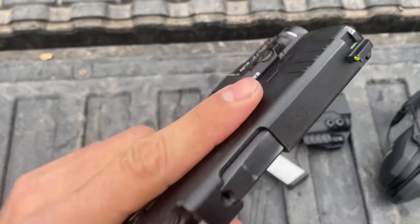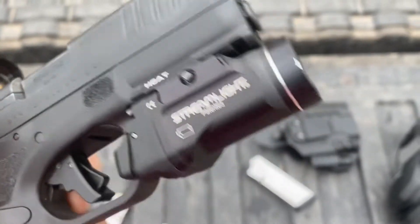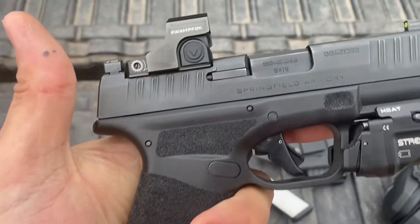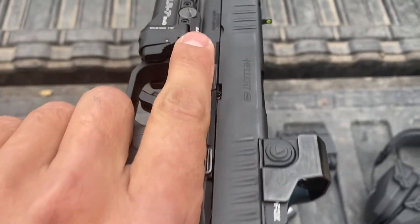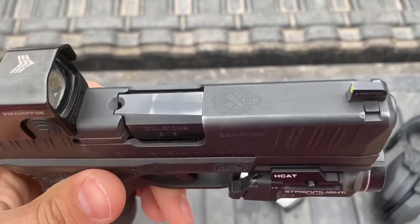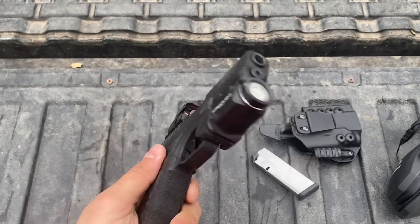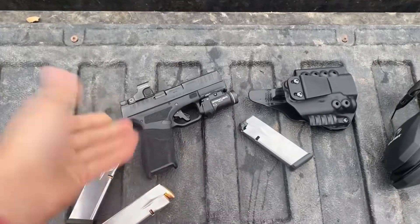We can see that we've got some holster wear. We've got a little bit of drag wear where the light came a little loose and started dragging forward on the draw. We've got some handling marks on our extractor. But overall, she's not looking bad — just the edges are getting a little bit worn. We're doing pretty good. It's a concealed carry handgun and I practice with it a lot.